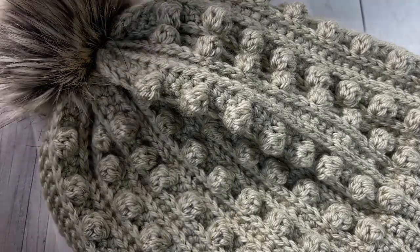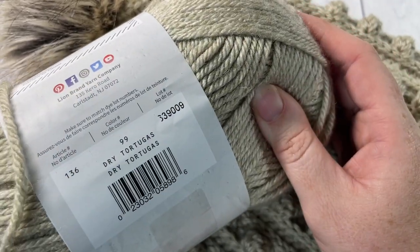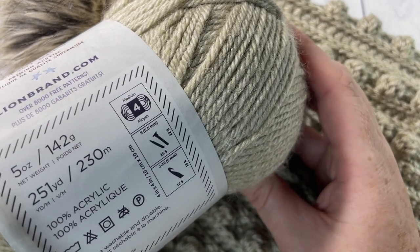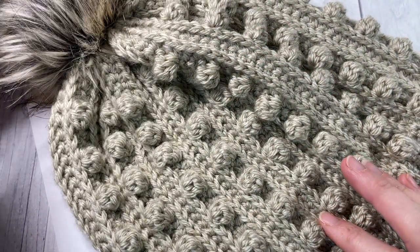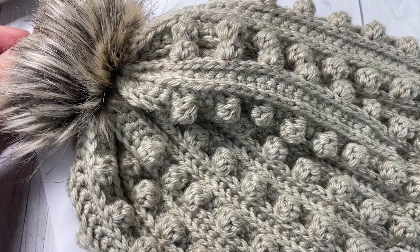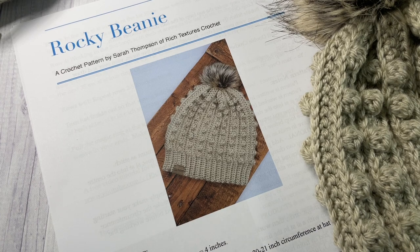I'm going to be working it in a 100% acrylic worsted weight yarn. I'm using the Heartland yarn by Lion Brand in the color Dry Tortugas — it's a great yarn to work with, it's super soft. There's about 250 yards in each ball and you're going to use almost all of this, so I'd recommend about 220-230 yards to make your beanie, a little bit more if you are going to be making your own pom-pom. The pom-pom is optional. Along with your yarn you're going to need a five millimeter crochet hook and a copy of the free written pattern, which is on my blog at richtexturescrochet.com.